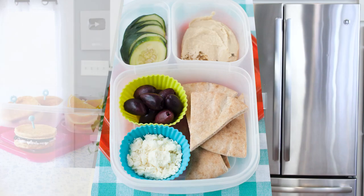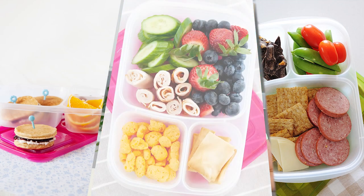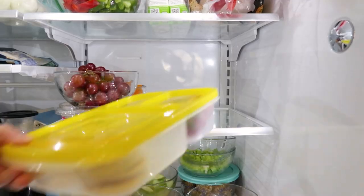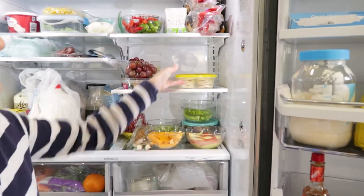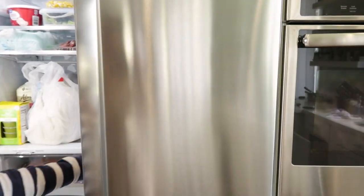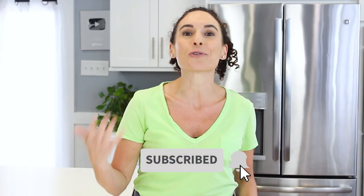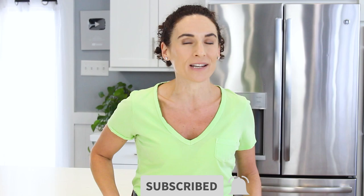Hey, welcome to Momables. If you're new or if you've been around for years, I'm Laura and I'm so excited that you are here. This whole month I'm sharing quick no-cook bento ideas with you for back to school, and you're gonna be able to whip those up in about five minutes. I'm also gonna share with you the tricks of keeping those lunches packed fresh until lunchtime. So make sure to hit that red subscribe button and the bell so you'll be the first to know when the other ideas are live.